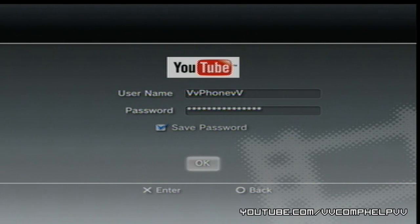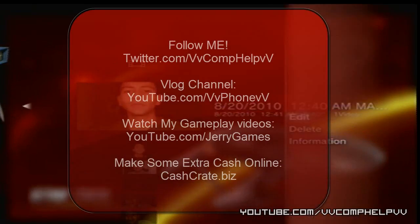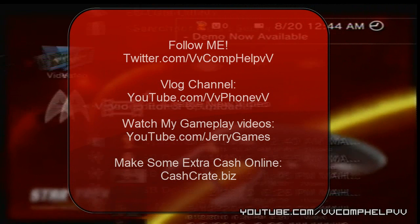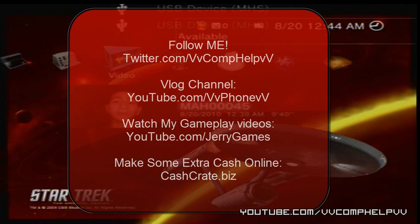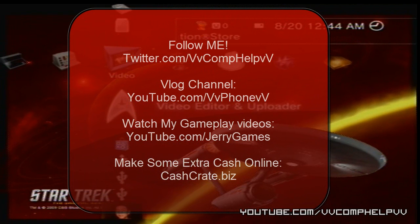That's how easy it is, guys, to upload a video off of your PlayStation 3. That's pretty much how you do it — it's very simple. I recommend anybody who has multiple YouTube accounts and a PlayStation 3 to do this because it is just amazing. Thanks for watching. Bye.